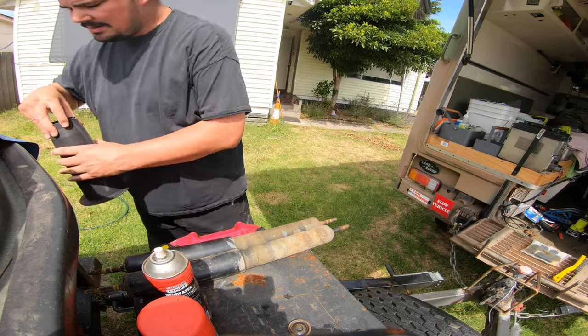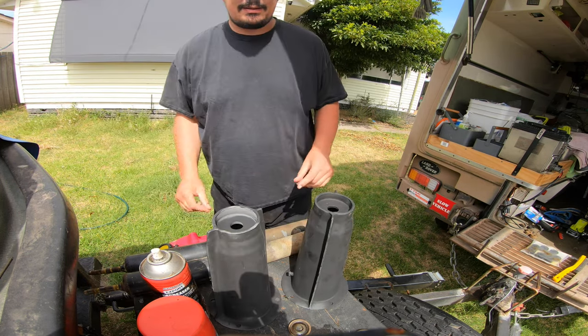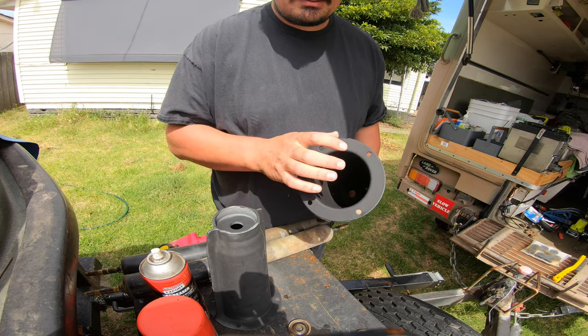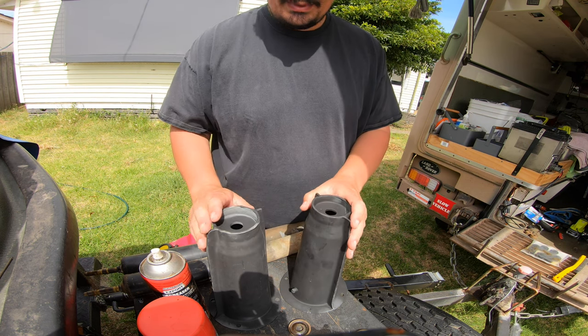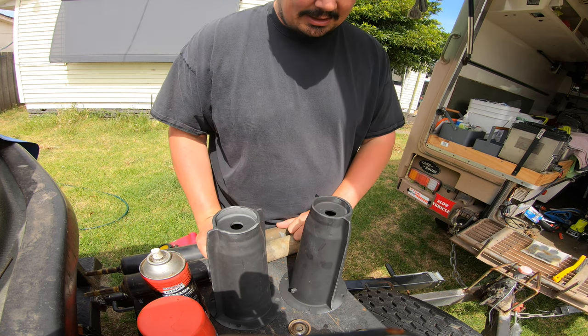Something else I did is I took the turrets off because they were looking a little rusty. Sandblasted them — or at least my senior engineer sandblasted them for me. I did a zinc gal coating on it, which is about 90% zinc paint, and then I'll put black epoxy metal finish over the top. So it should be about as robust as it comes — the turrets should be alright for a couple of years.